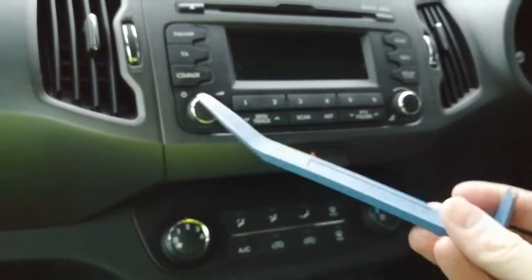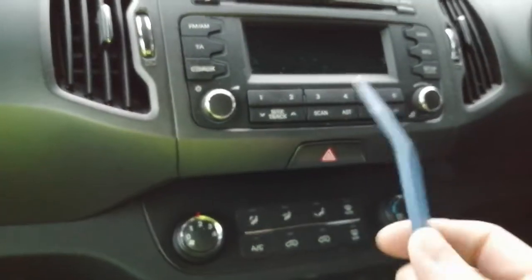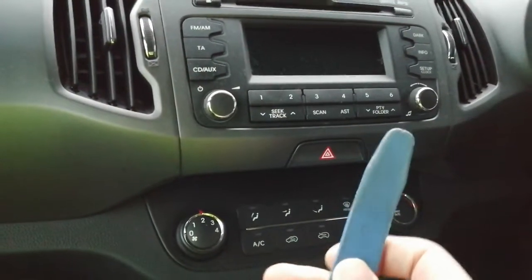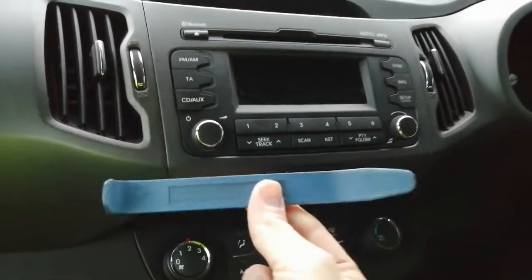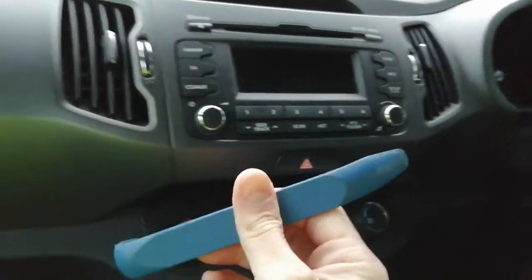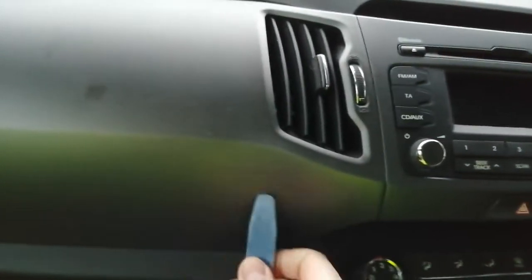The most important tool for this job is a plastic leverage tool. Don't use a screwdriver or similar metal object because you will definitely put little dints in the trim and make a right mess of things. You can get these off eBay or Amazon, normally around one to two pounds — not dear, very worthwhile getting.